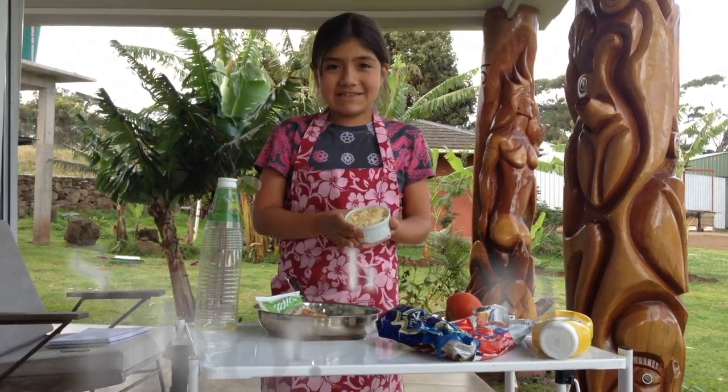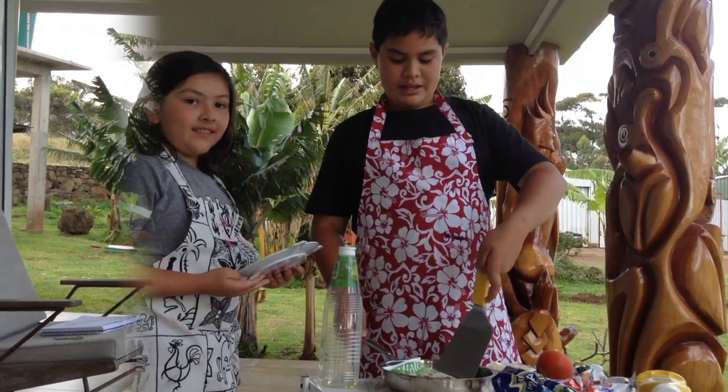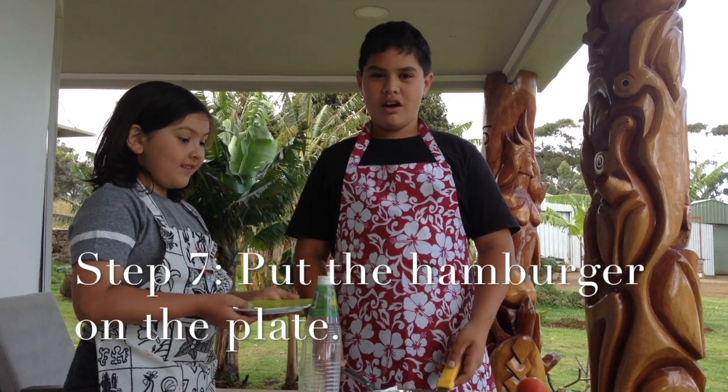Step 6. Put the cheese on hamburger. Put the hamburger on the plate.